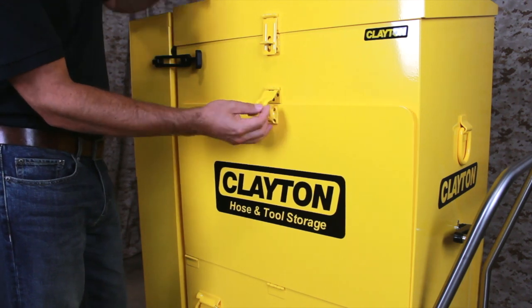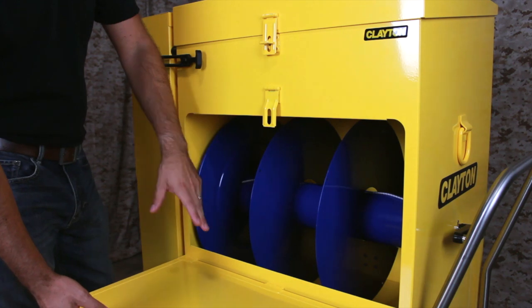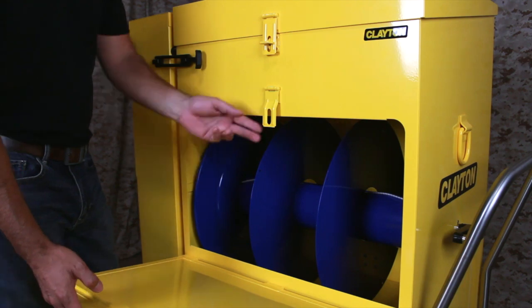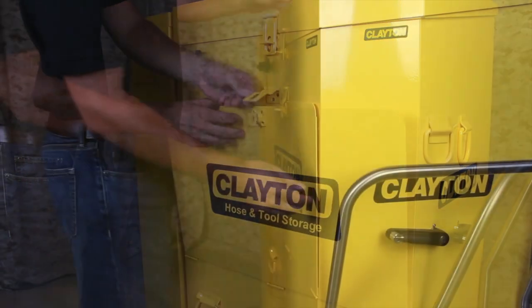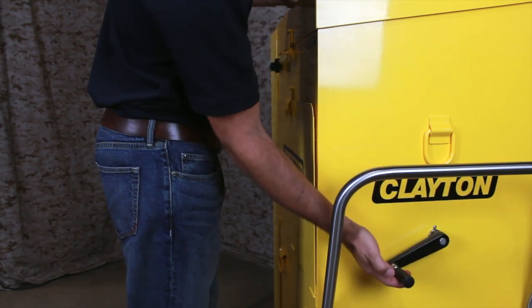The large box on top is the consolidated tool caddy. This lockable enclosure houses a three-position hose storage reel. The reel can hold any combination of hoses from 10 feet up to 30 feet. Hoses can be rolled up or deployed using the retractable crank handle on the side of the unit.